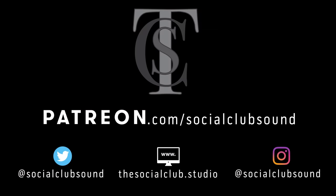So until next time, this has been Von Herzog from The Social Club. Thank you.